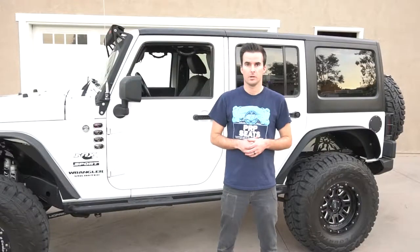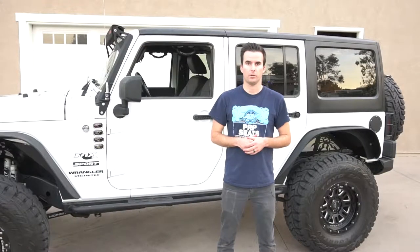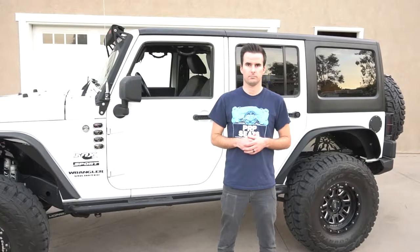And that's a wrap. If you have any questions, feel free to comment below or email sales at prpseats.com. We'll see you next time.